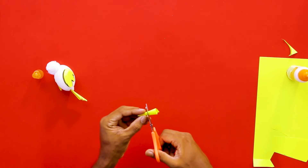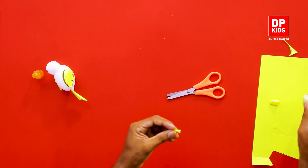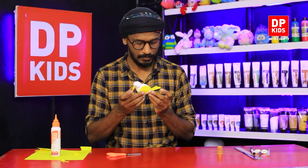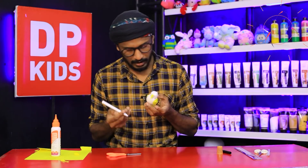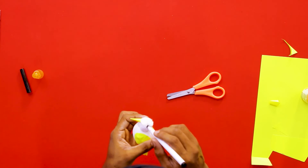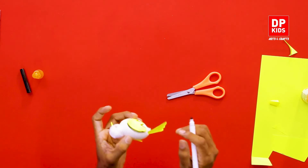Cut it — something like this should be enough — then put some glue on the corner and attach the beak. Now we need to put two eyes on this bird. On the side, we can draw the eyes like this. You can use any colors for the eyes as well.